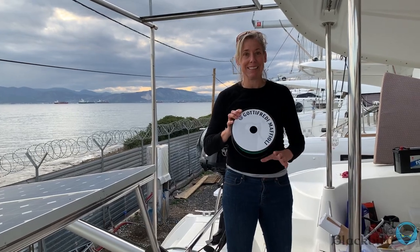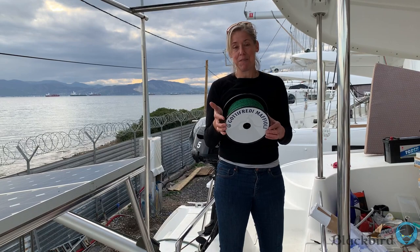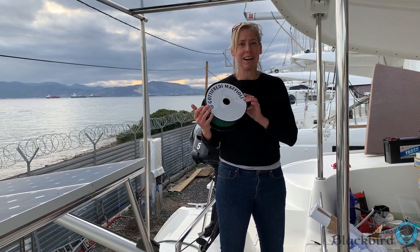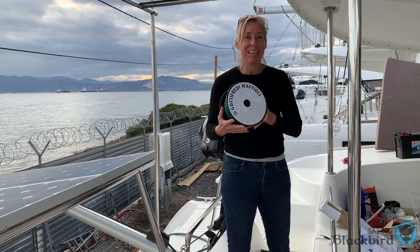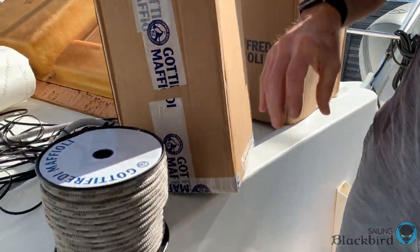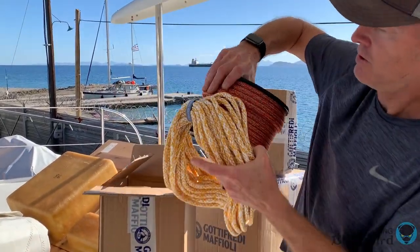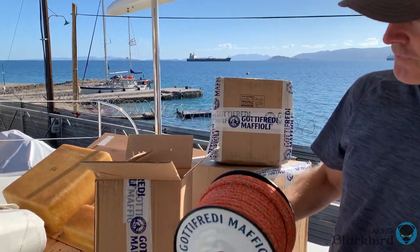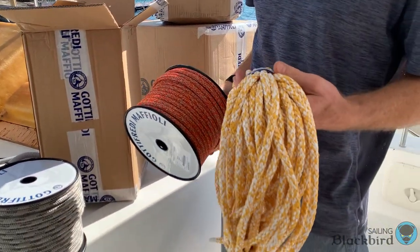We got our running rigging delivered from Italian company Gottefredi Mafoli — our friend Luca will definitely teach us how to pronounce it correctly — but this is fabulous. This is pesto green, by the way. Unfortunately there was so much noise in the shipyard the day we shot this video that we can't use the audio except for a couple small clips we'll show later.